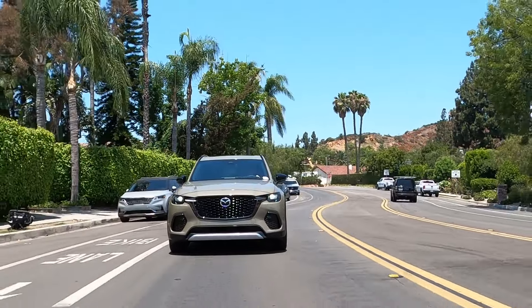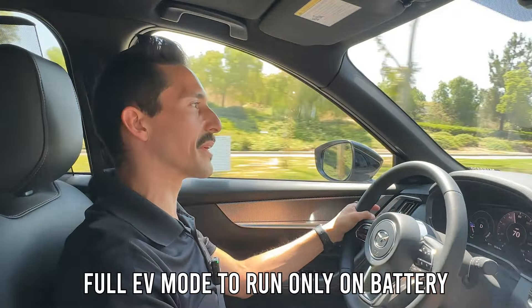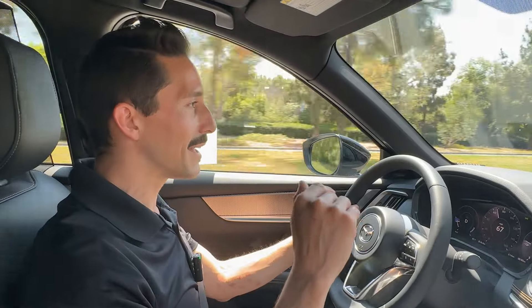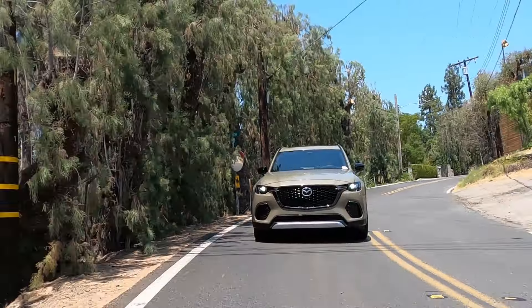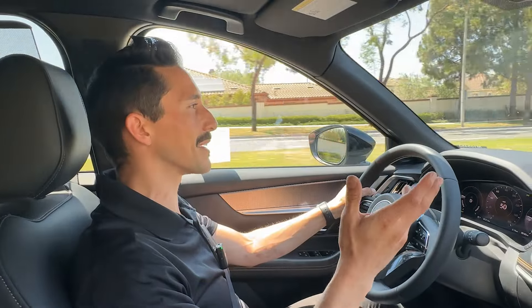We're not even in sport mode right now, but it does have that in case you want a little bit more performance, and it will just give it to you. There's also a full EV mode in case you want to just prioritize not using gas at all. This car can charge the battery while you're driving, so when you're coming back from Vegas and it's all downhill, you can get a few more watts in there.